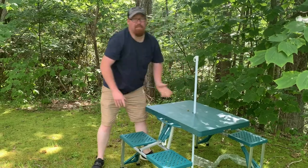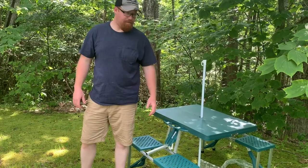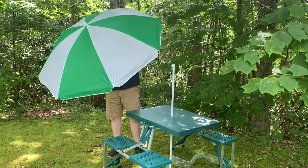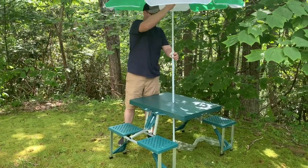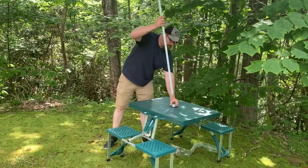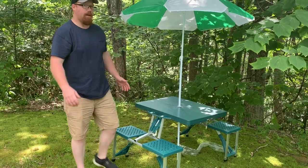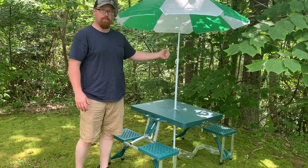We really don't need the umbrella today because we're in the shade. But if you don't have shade then the table is perfect. And there you go — you're all set.